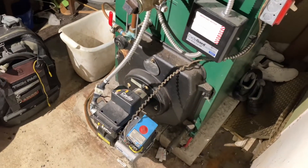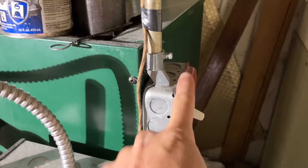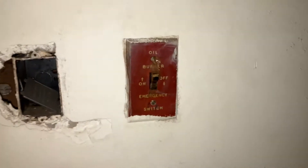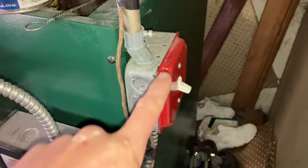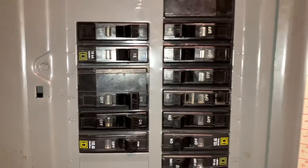Before we do anything, power off the boiler. There should always be a power switch on the boiler itself — never trust the switch at the top of the stairs. All it takes is someone to come over and accidentally flip it on while the top of the burner or boiler is open. If there's no switch directly on the boiler, find the right breaker at the panel and shut it off.